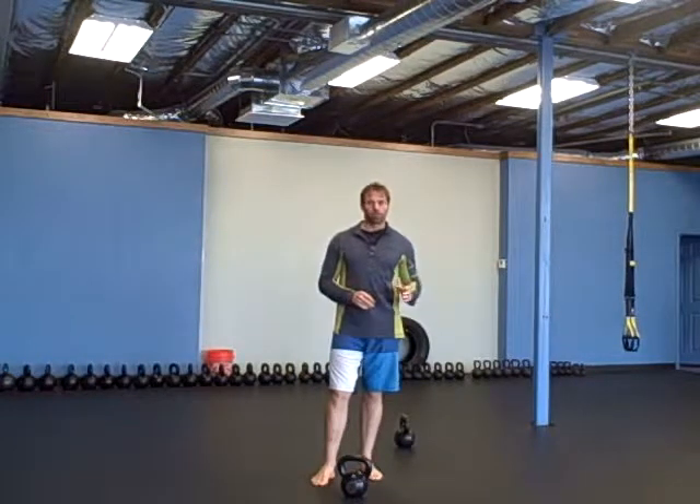So two rounds of that warm-up. The workout is you're going to do as many quality rounds as you can in about 20 minutes.